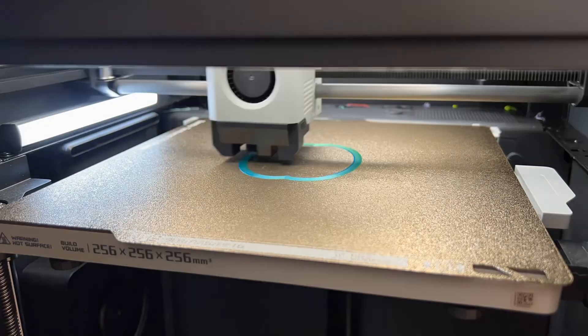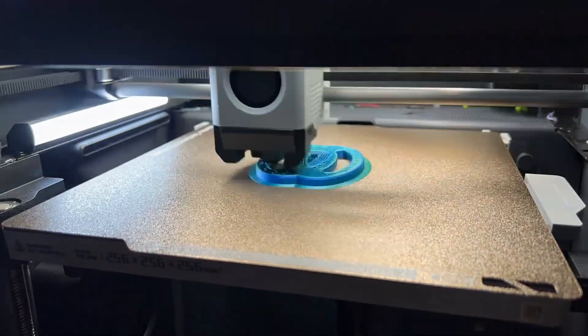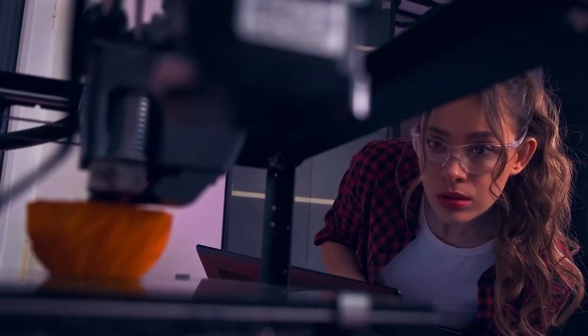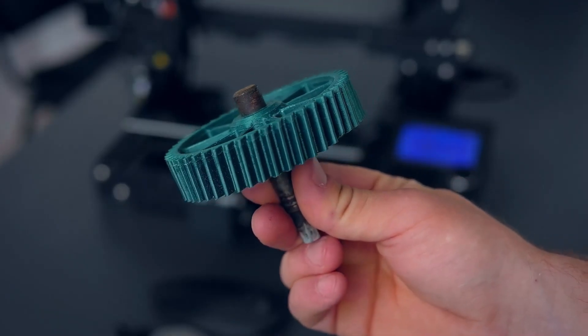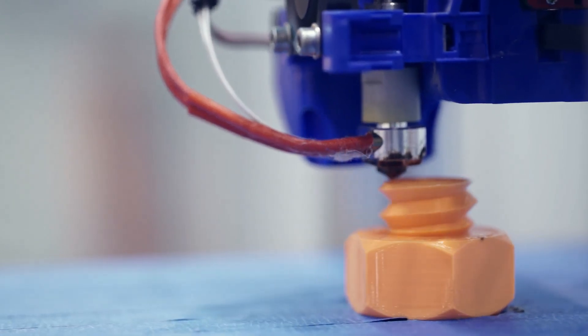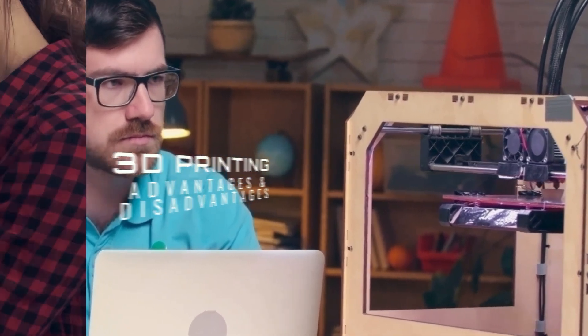I've been using Hatchbox PLA Filament for several projects now and I have to say I'm thoroughly impressed with the results. The parts printed with this filament have been consistently strong, smooth, and requiring little sanding. Any touch-ups needed were usually due to other factors like filament flow or temperature settings, but not the filament itself.